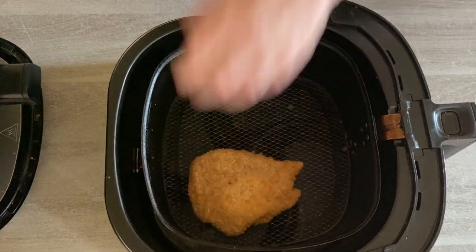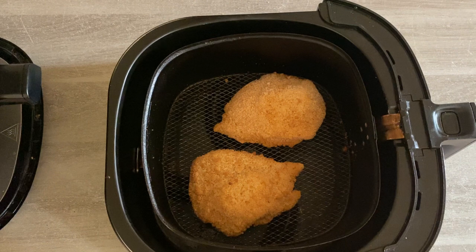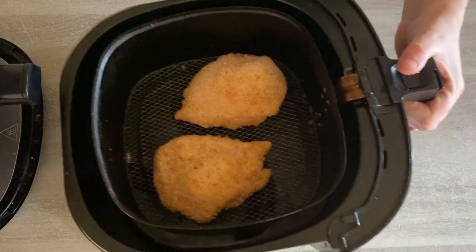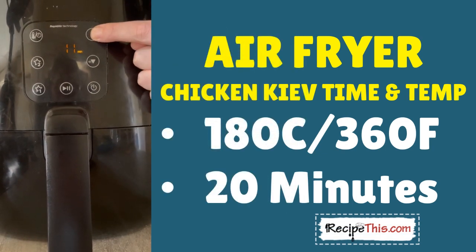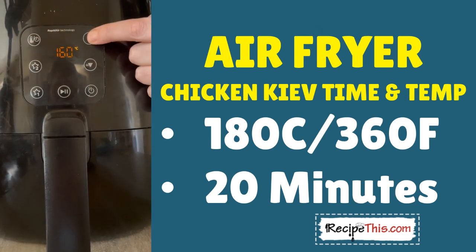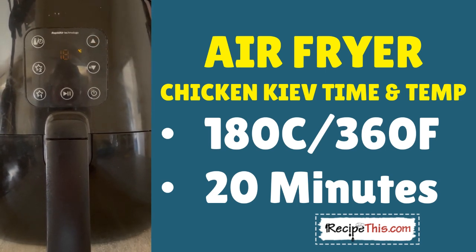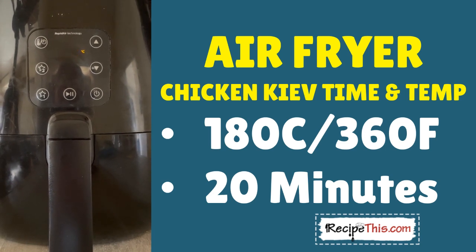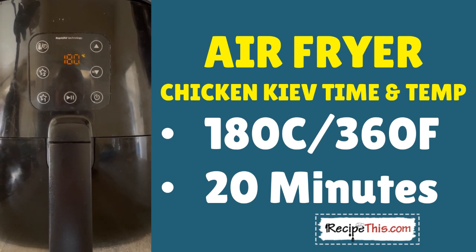Place two chicken kievs in your air fryer basket. There's no need to spray them because I find they go crispy enough on their own. But you can also check a couple of minutes before the cook time is over. Place them in your air fryer and set the temperature and the time. I recommend a cook time of 20 minutes and then setting the temperature to 180 Celsius, 360 Fahrenheit. Note that if you're using an air fryer oven, they're a little bit slower than an air fryer basket, so you can check on them at 20 minutes.